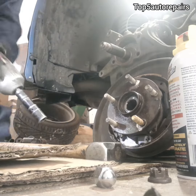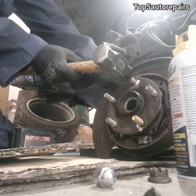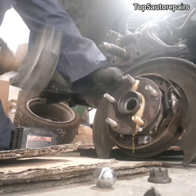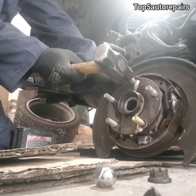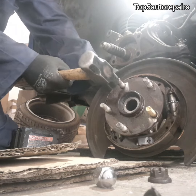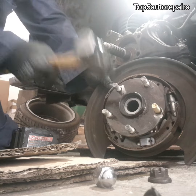As you can see here, this is the next wheel stud I'm going to replace. This wheel stud is a little bit stubborn so I had to whack it a few times to get it out. If it doesn't come out on the first few tries, make sure to continue spraying lubricating oil on it.